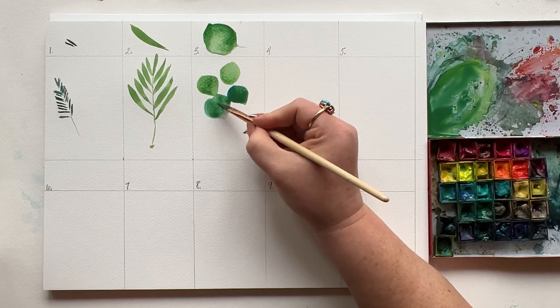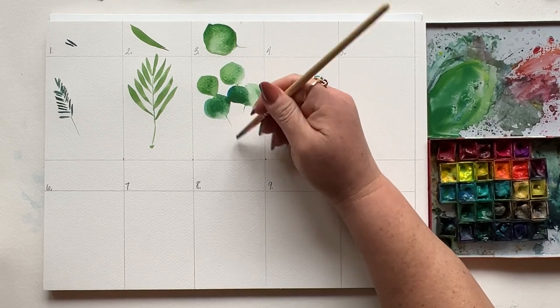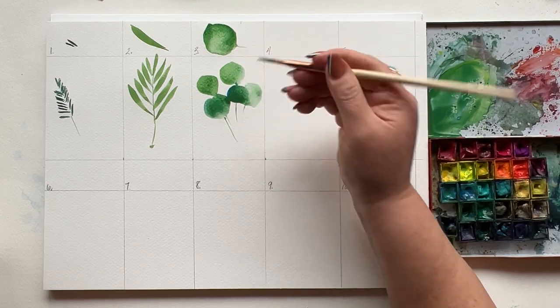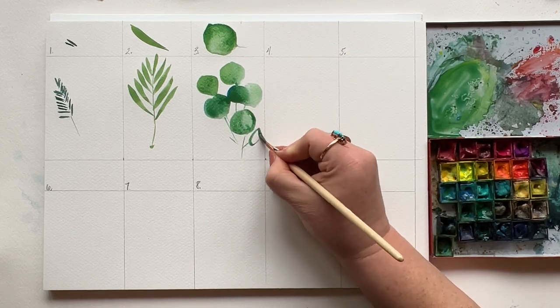I'm keeping it simple today, using all the same green pretty much, but imagine dropping in some other colors, some pinks, some blues — we could have so much fun. For the sake of exercise, let's keep it simple. Add those stems with a simple downstroke. Very little pressure or paint on your brush — you're literally dragging the paint down from the leaf you just added.